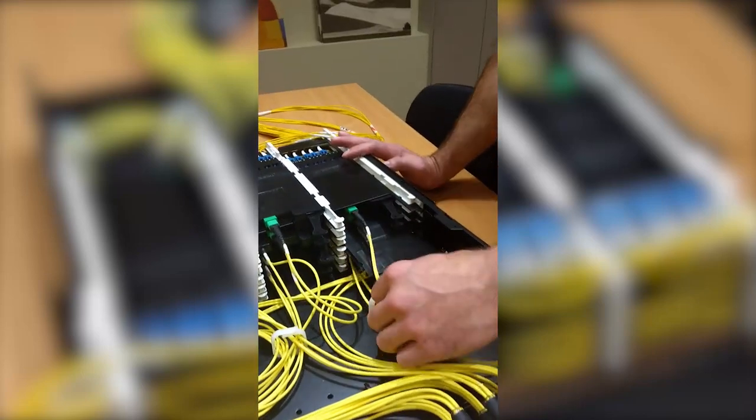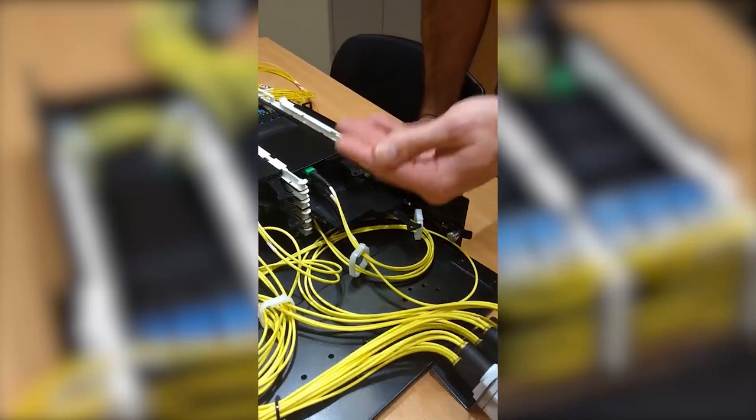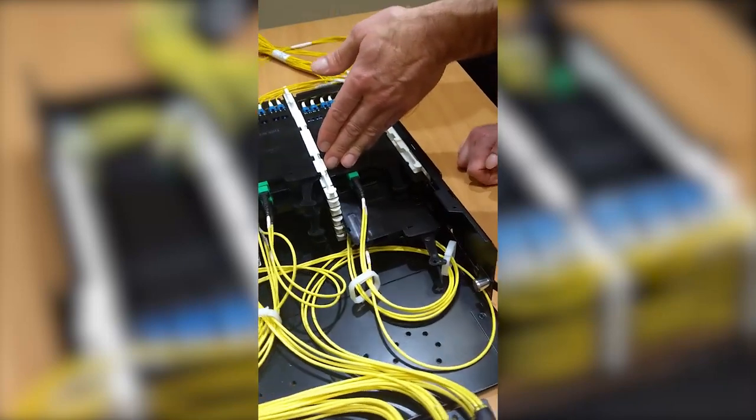Like this shelf here, which is a pre-terminated through-polish LC. So you're not getting the additional loss of the MPO mating.